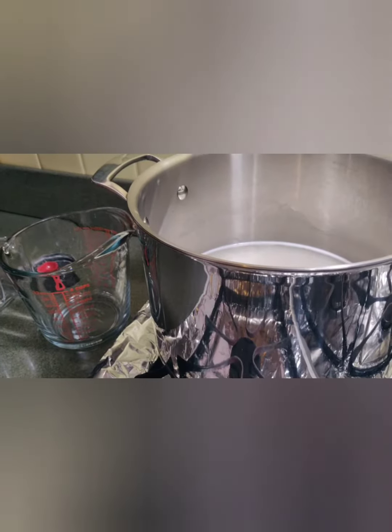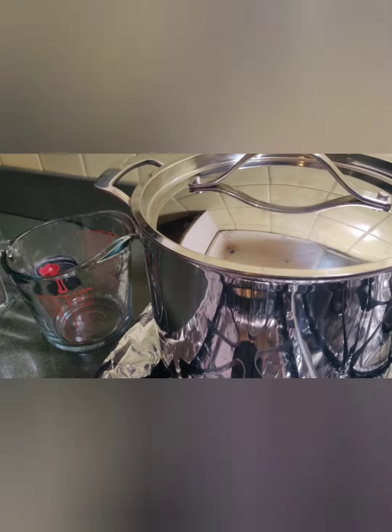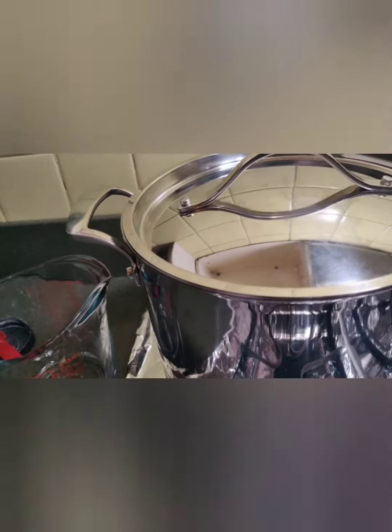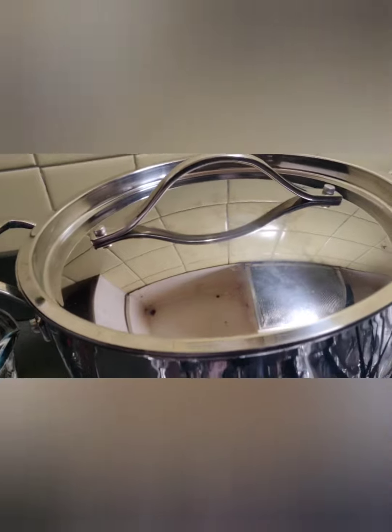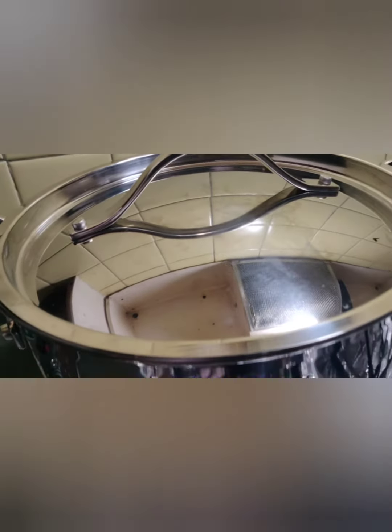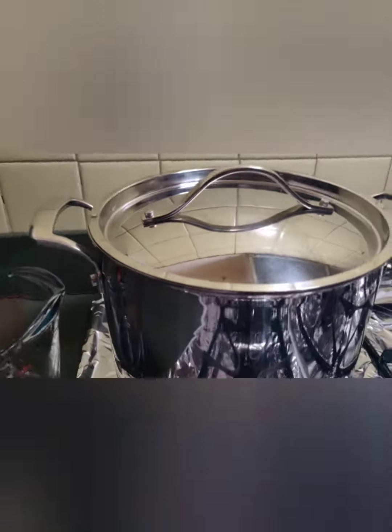Then cover the pot. You cook on high for fifteen minutes. Then you cook on low for another fifteen minutes. Thirty minutes in all.